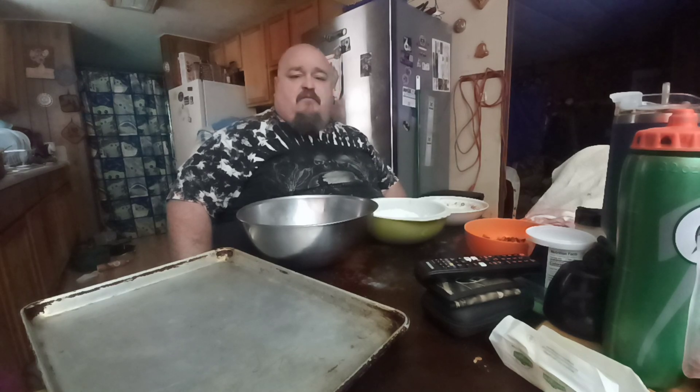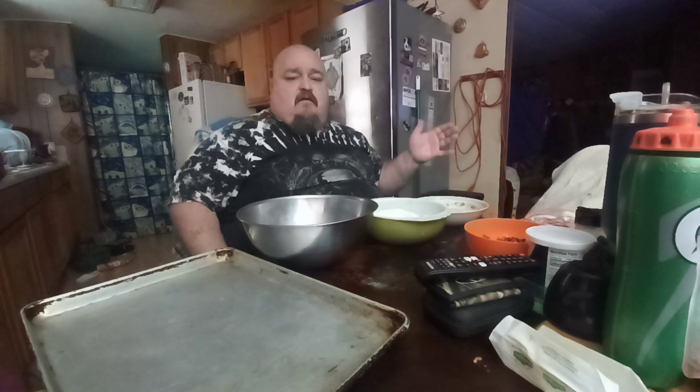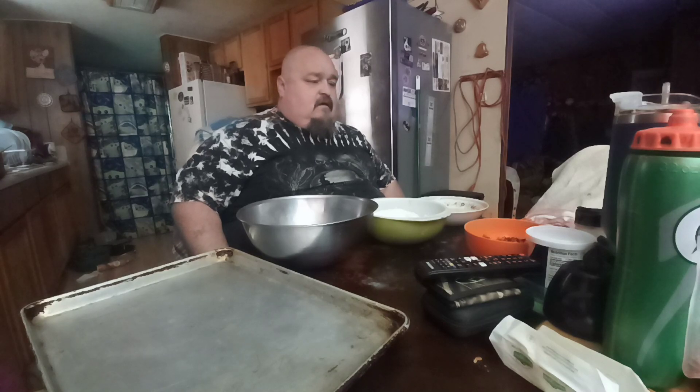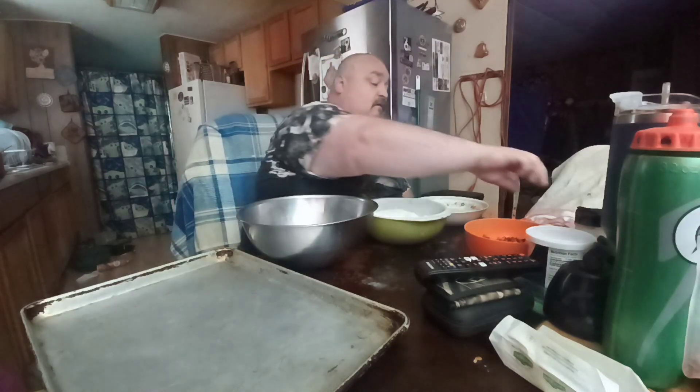Hello little chefs, sorry about yesterday but I got a lot going on right now. My brother fell this morning and hit his head real hard, and he's got blood on the brain. So send out your prayers for him.